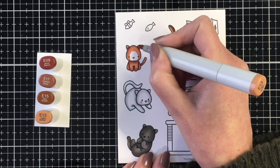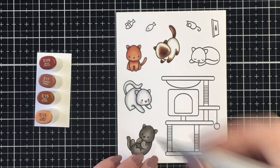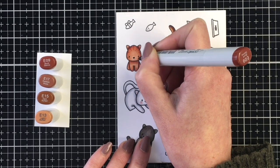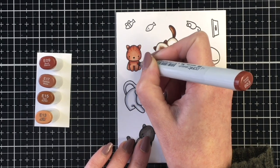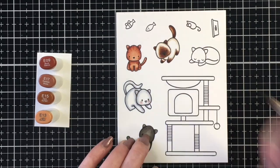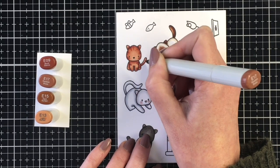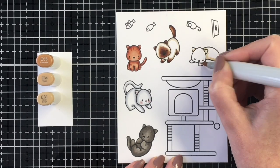For this little kitty, I thought it would be fun to give him some little stripes. I'm just going to bring the E09 back in and lightly touch the tip of my marker where I want to add some little line detail to him. I think that just gives him some added character. I will come back and bring in that E17 and just blend that out a little bit — it was a bit too prominent with just the E09. And once that dries, it will blend back in a little bit more.